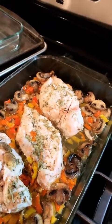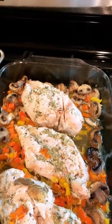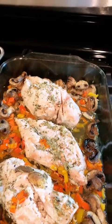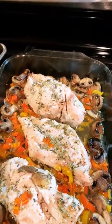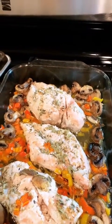I stuck it all in and just cooked it — it took about 45 minutes to cook on 375 degrees. I just shoved it all in and hoped for the best. Does it look all right?